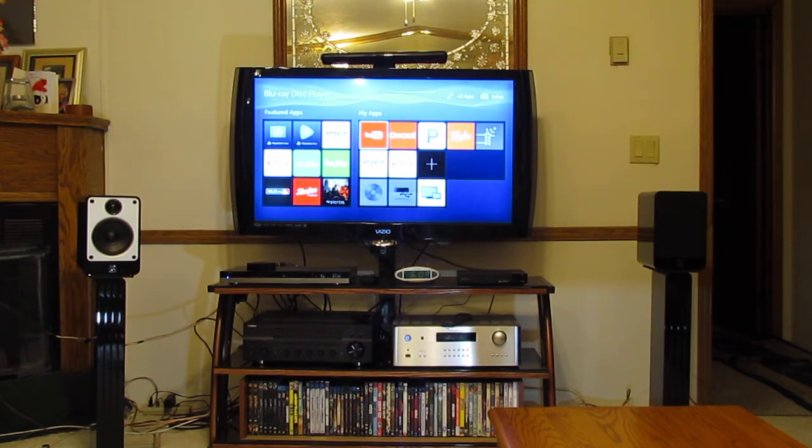I don't know if it's coming through on the video, but I'm incredibly impressed with these speakers — $430 a pair. Voices, guitar, piano, and crisp drum snaps are all just incredibly lifelike.